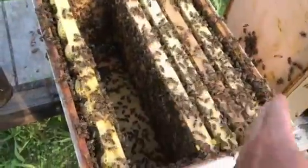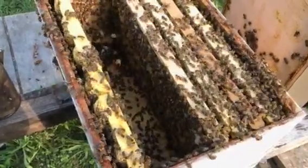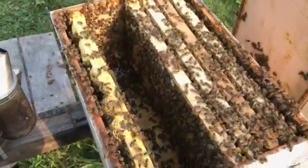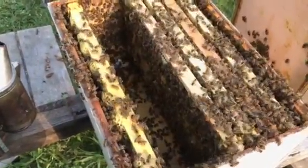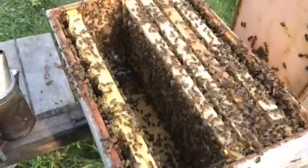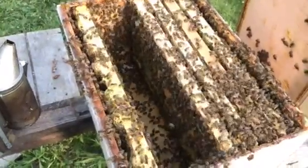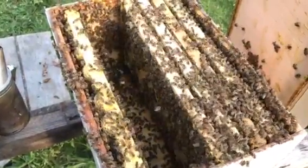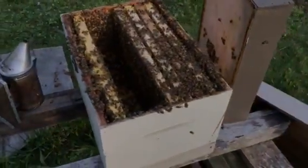What I'm going to do is checkerboard those out, give them some space to draw some new comb on. That's how you boost up a nuke or boost up a hive. Just remember, don't forget to shake the bees off first or they'll war with one another. The brood that hatches out will stay with that colony and will draw wax, feed young, and nurse the larval stage bees. If you've got any questions, ask them in the comments section below.